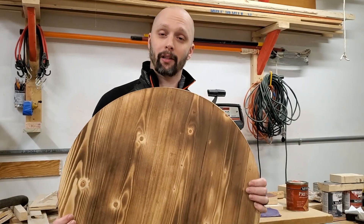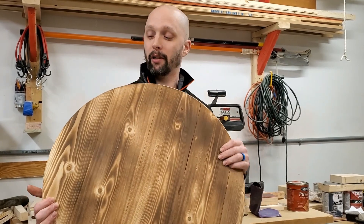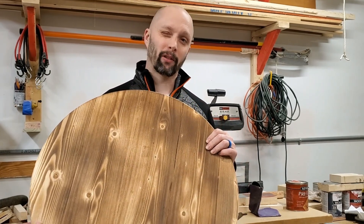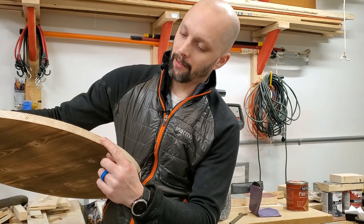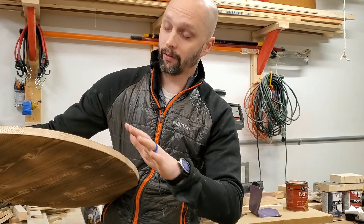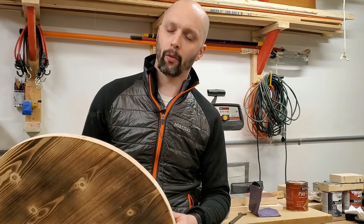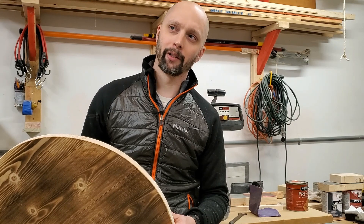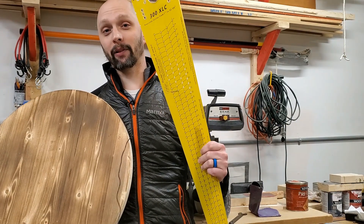Overall, the circle jig did an amazing job — cut a great circle. I had some problems: it jumped out at one point and meandered on me, but nothing went terribly wrong. Now that I know those things can happen, I can correct them in the future. The edge of the circle with the spiral up-cut bit is far superior to any edges I had with the straight cut bit. The sawdust still got caught in the groove though, even though my dad said the spiral up-cut bit would fix that — so my dad failed on that one. But thanks for the Christmas gift, dad.